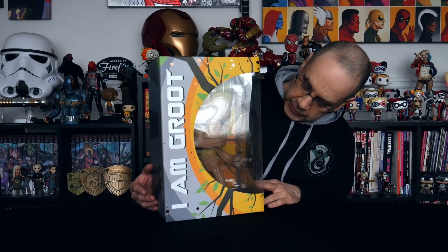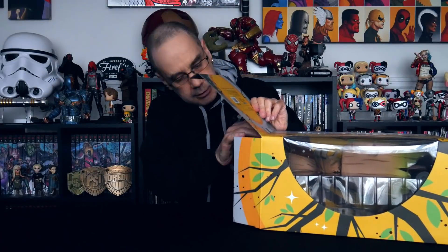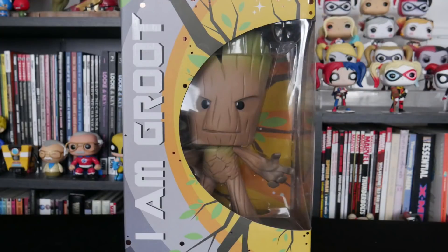So there he is — you can see he's not entirely dissimilar to the pop figures, but he's got the bigger head. Obviously it does look somewhat different. Now let's see if we can get him out. There's no tape. There we go. And he's quite lightweight because, as I say, he's only vinyl, same as the pop figures.